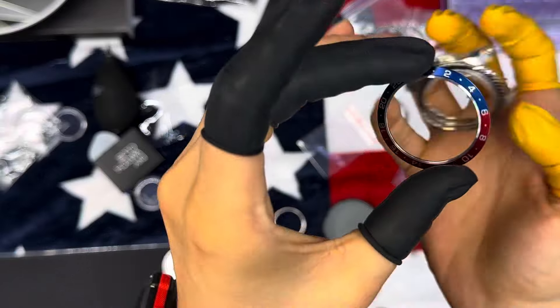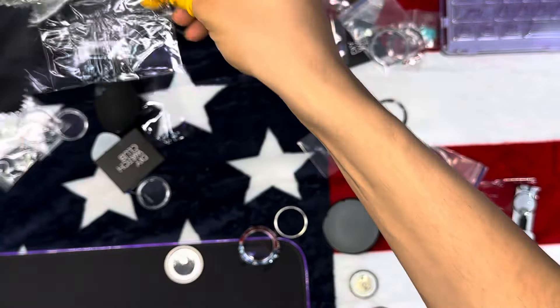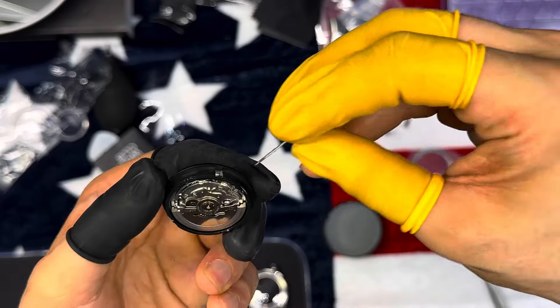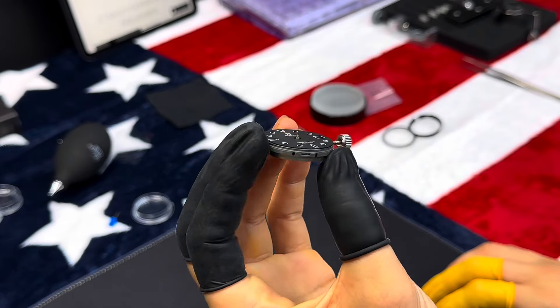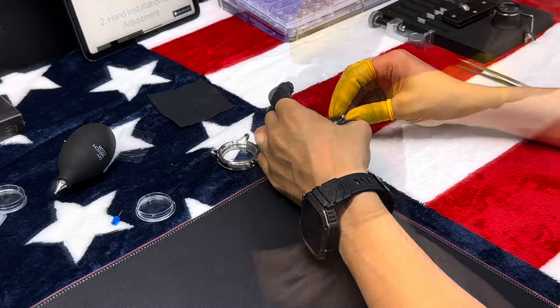One of the best features of the DIY Watch Club is the educational aspect. The detailed user manual and online tutorials walk you through every step of the watchmaking process. This makes it an excellent learning experience for both beginners and enthusiasts — you get to understand the inner workings of a watch and gain a sense of accomplishment once you've assembled your timepiece.